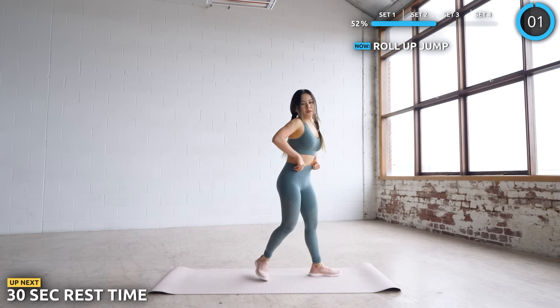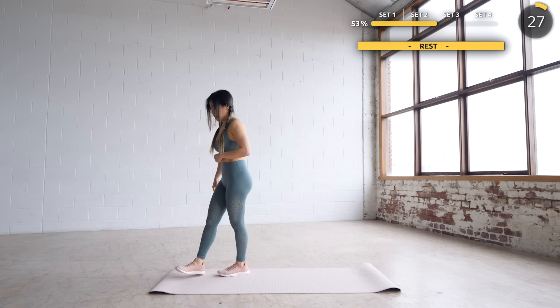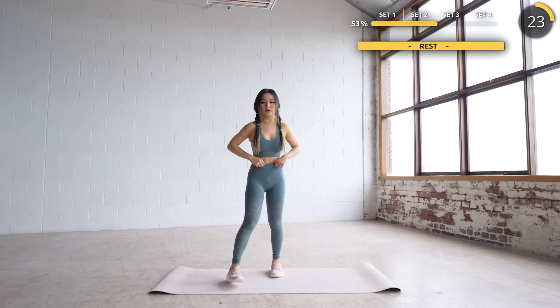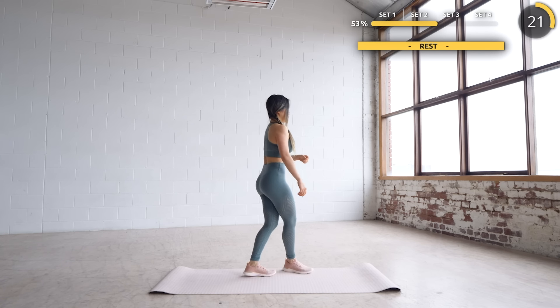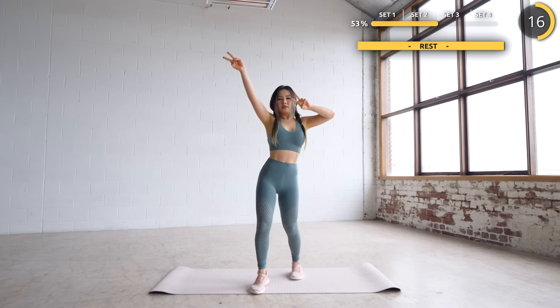Great work, guys — halfway through the workout. Take a longer break here if you need to, get some water but just have small sips, and make sure you keep moving. Catch your breath and make sure you're not lying flat on the mat — you don't want to get dizzy and lightheaded.